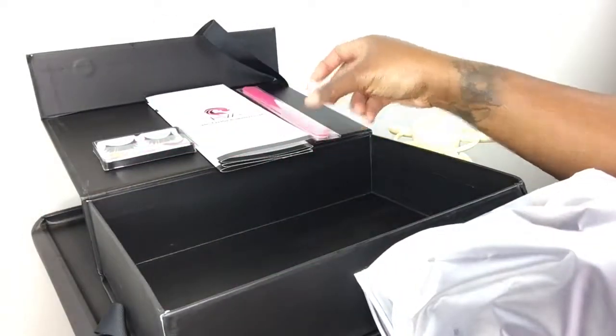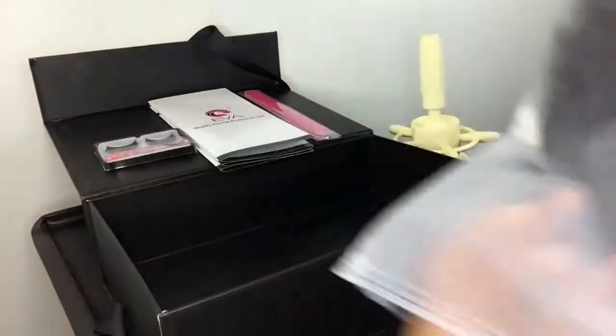You also get a nail file, and the wig is about 150% density. It's 14 inches.